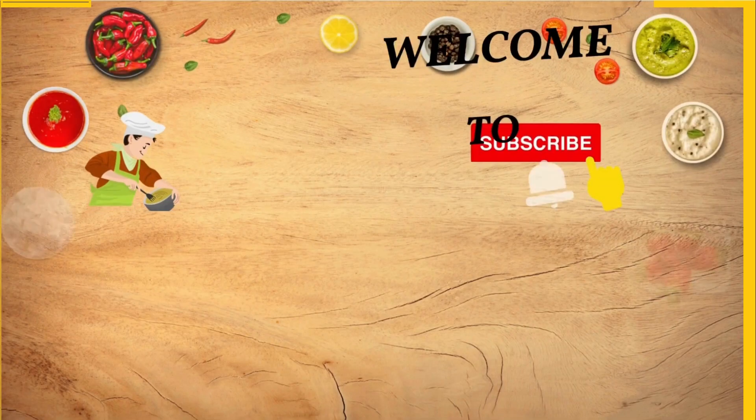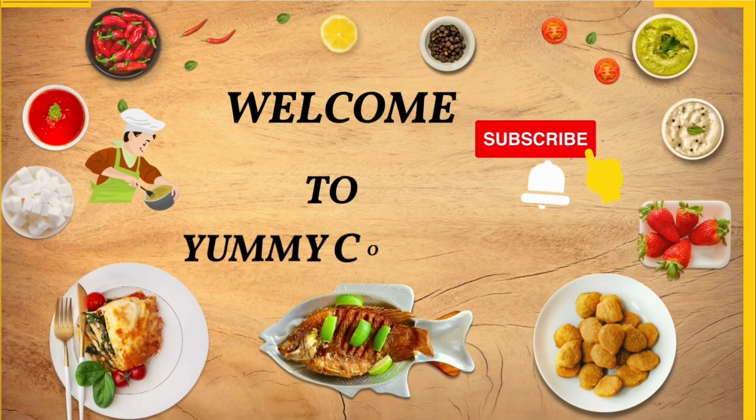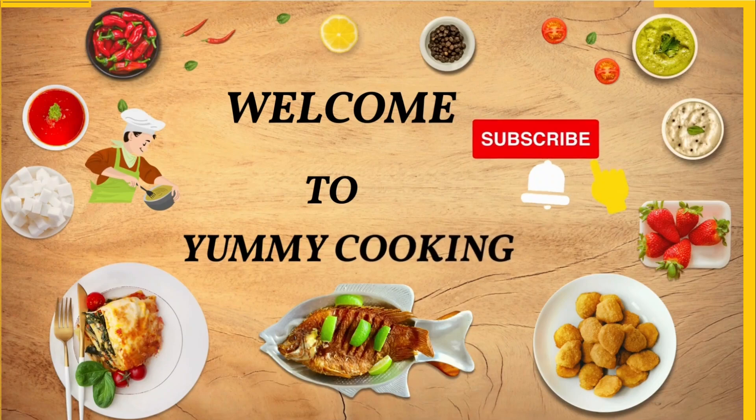Hi friends, welcome to my channel ImmiCooking. We are going to show you a great recipe in our channel.